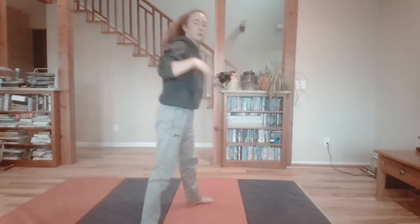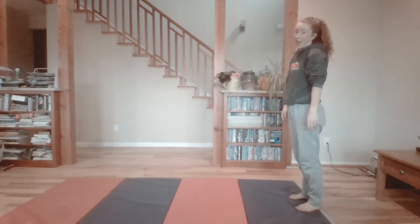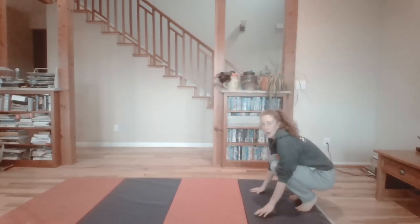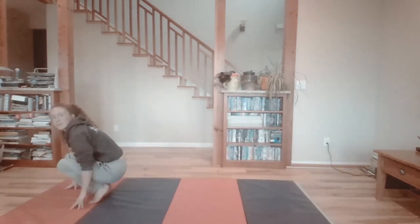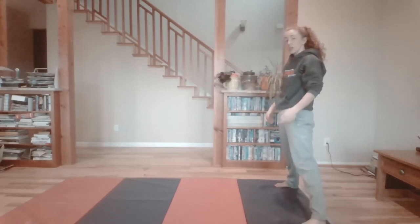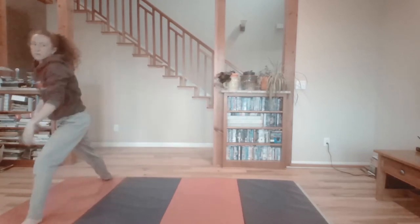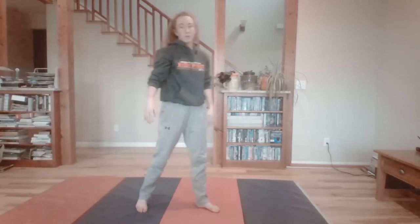Good job, those look awesome! Let's try another one. Walk back to the front of your mat or your towel or your blanket with me. Are we ready? We're going to bend down, put our hands down on the ground, tuck our chin, and push over our head. Excellent job, that was great! If you want to mix it up, we can do some other types of rolls — you can start in pike position or in straddle position. Put your hands down on the ground, tuck your chin, and push the forward roll from straddle.